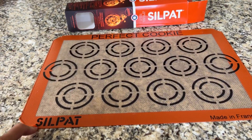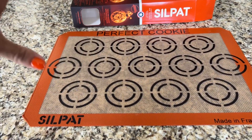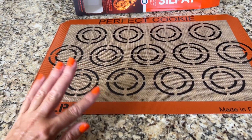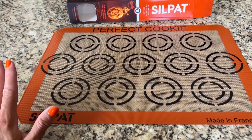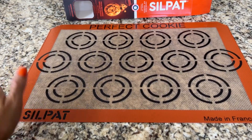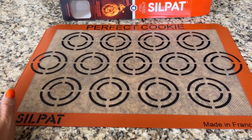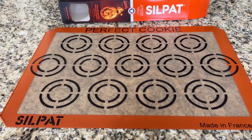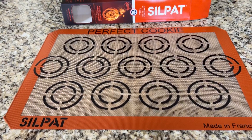I just got this Silpat sheet. I have been loving the regular kind for years. The ones that I have, they have held up really, really well. They clean up really nicely. We use them for so many things and things don't stick to them.